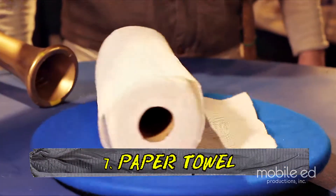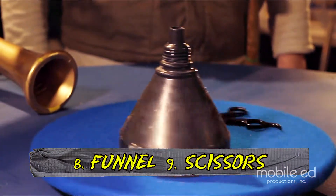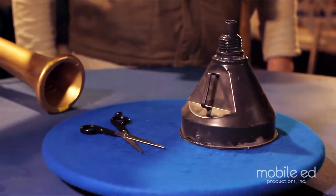You're also gonna need a paper towel roll, a funnel, and some scissors. But get your parents' permission before you borrow those scissors — they're sharp.